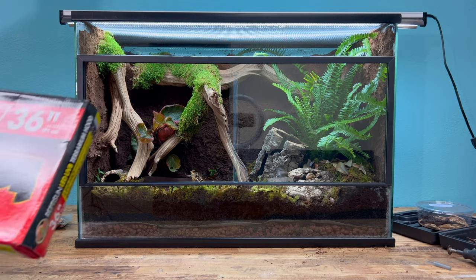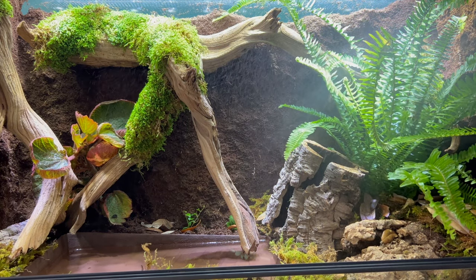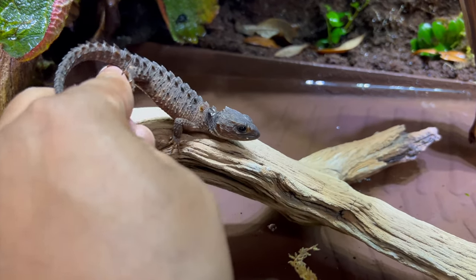A Reptisun LED UVB fixture will help with plant growth while also offering supplemental UVB. Just a quick mist, and they'll be good to go in. That is how you set up a bioactive vivarium for red-eyed crocodile skinks.